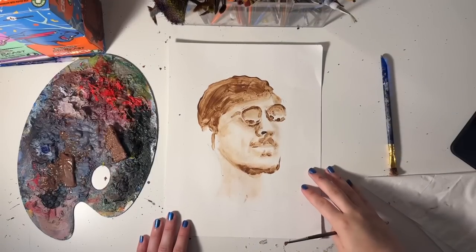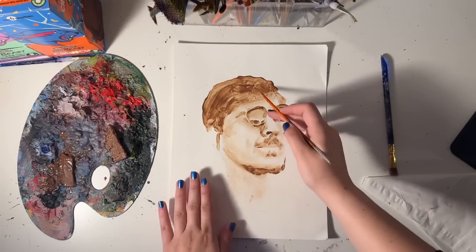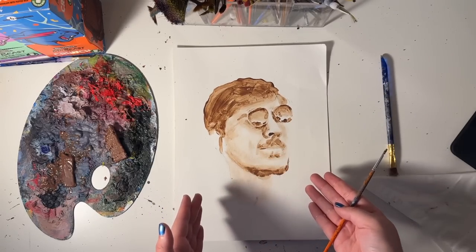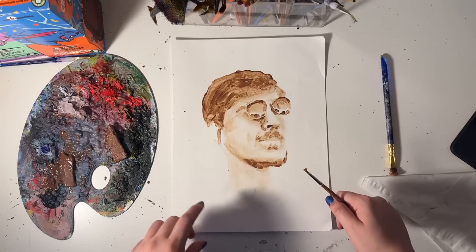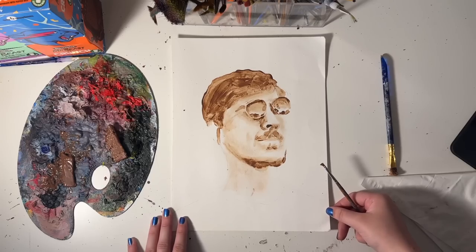I found a second technique: use the end of your paintbrush to scratch away and make some very beautiful details. If you squint your eyes right now, it looks good — right? Honestly, it's not that bad. We're gonna keep going.